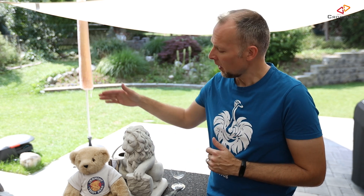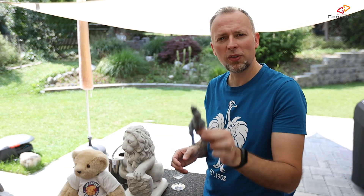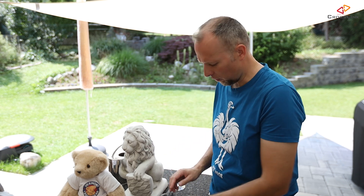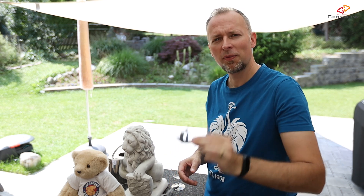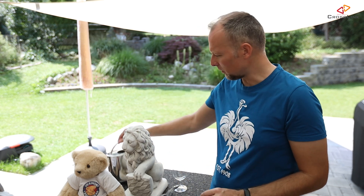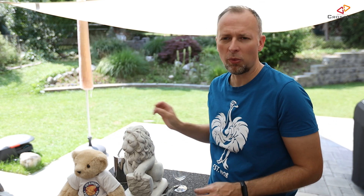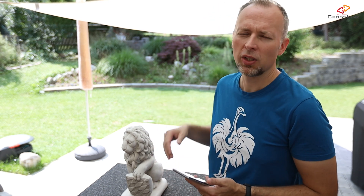We're out in the garden and I have a few objects prepared that we're going to scan with the Note 10 Plus. The first one is this lion statue, the second one is this teddy bear, then we have something printed from Thingiverse — this T-Rex figure — and of course the usual Benchy. Then we have some more difficult things like this glass and also something reflective, this gardening pot. The way this is supposed to work is you walk around the object and at the end the picture gets rendered into a 3D object.